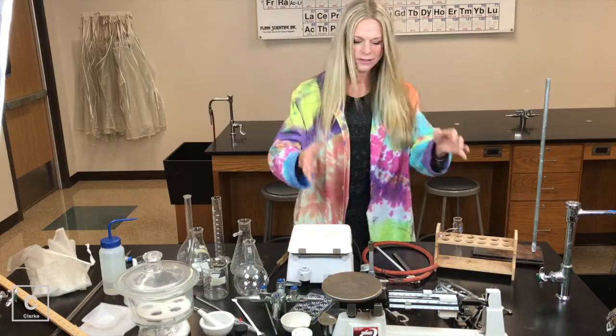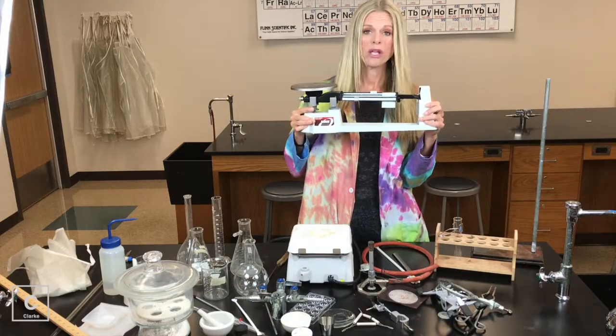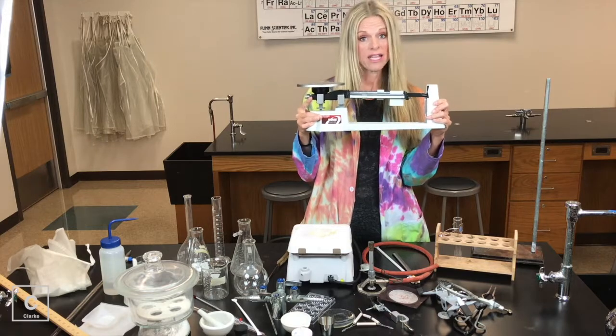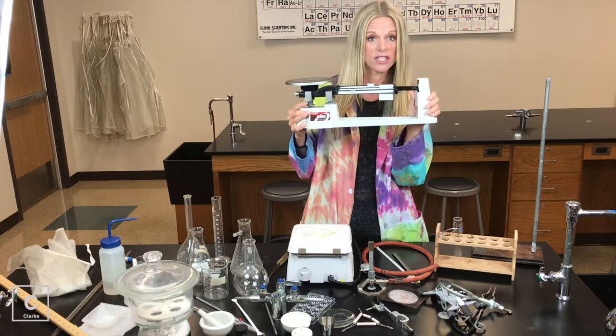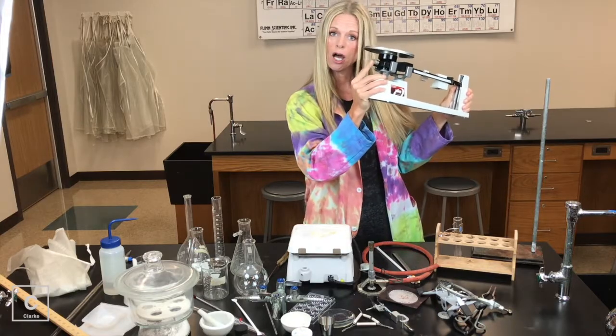Let me find the first piece of equipment. Let's just start right here — triple beam balance. We all should be familiar with this. We use this to measure mass. Now make sure before you start using the triple beam balance that it's calibrated. The zero and the line need to line up. If they're not lining up, there is a little twisty knob right here.